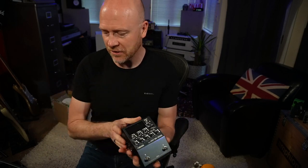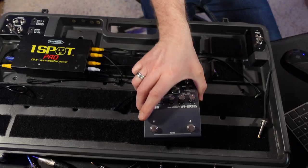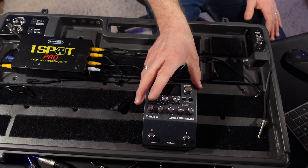At the heart of this rig, what I thought I'd use is the Boss IR-200. I need to put this somewhere on the board — let's just stick it there for the moment. All of my amp tones and the reverb is going to come out of the IR-200. It sounds absolutely fantastic.